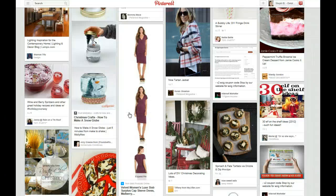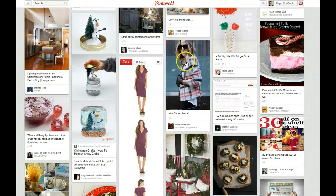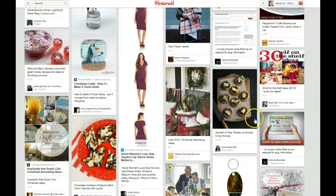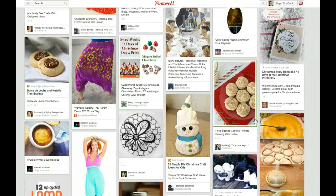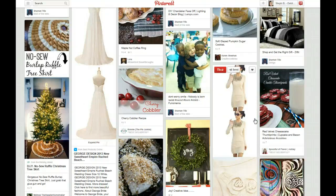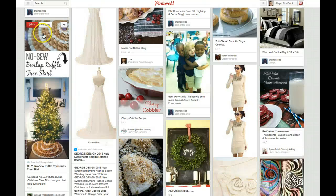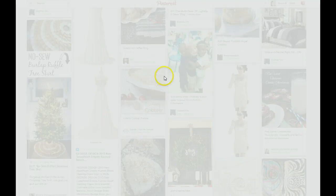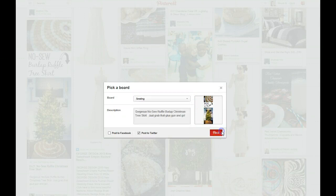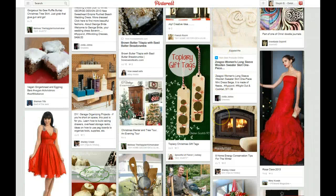Even though I probably normally wouldn't repin something that somebody else is selling, if I didn't have time or had more time, I would actually go up and search fashion and try to find something quickly in that category. Coming down here just looking quickly — do-it-yourself no-sew ruffle Christmas tree skirt. While it's not beautiful, I haven't done any sewing, so I'm going to come down to my sewing board and try to cross. I've probably done maybe 10 now, so I get on maybe once or twice a day and do this, just to kind of go across multiple boards.